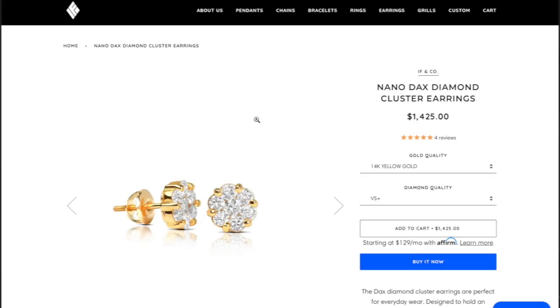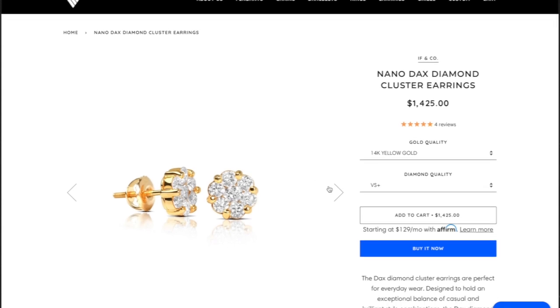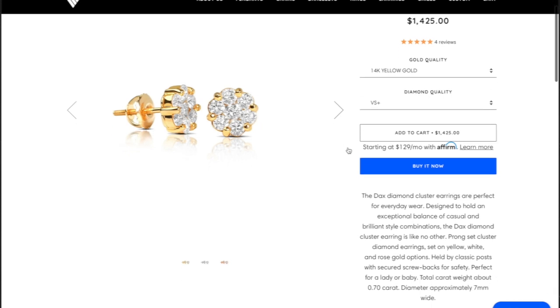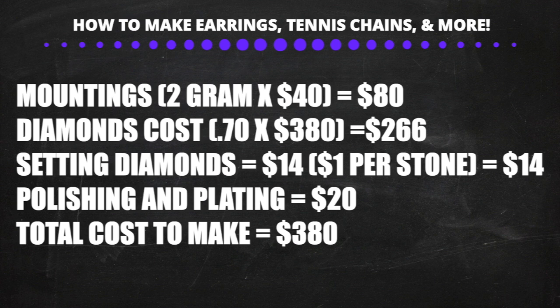Now we're going to go on a popular jewelry website and calculate exactly how much it costs to make earrings like this. These earrings are 14 karat gold — available in yellow gold, white gold, or rose gold, same cost. These earrings weigh 0.7 of a carat.